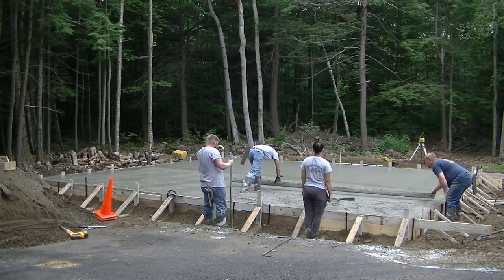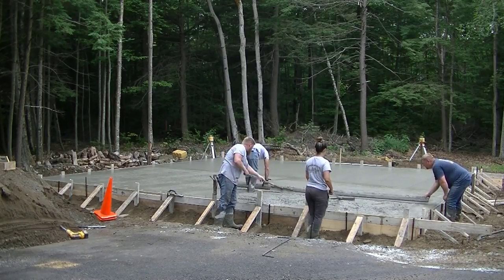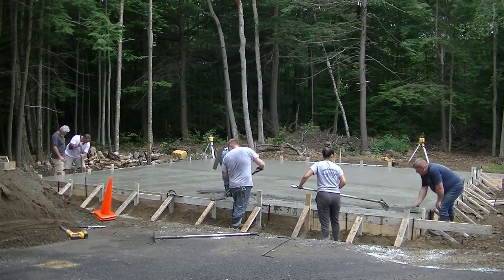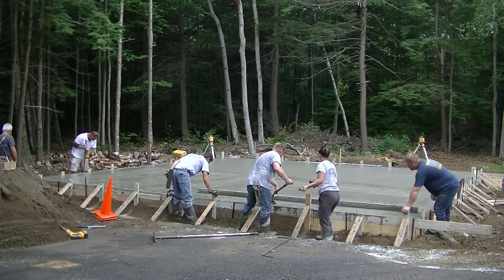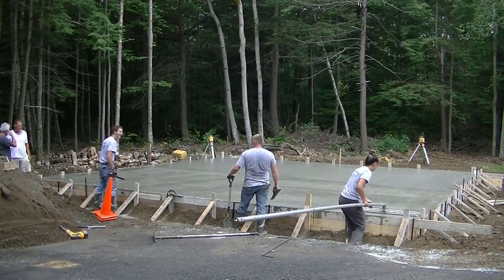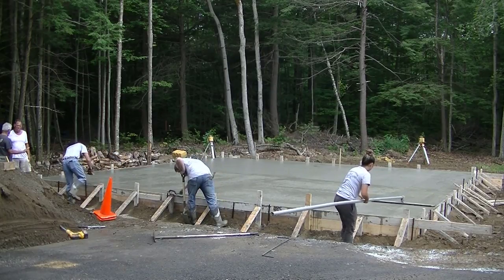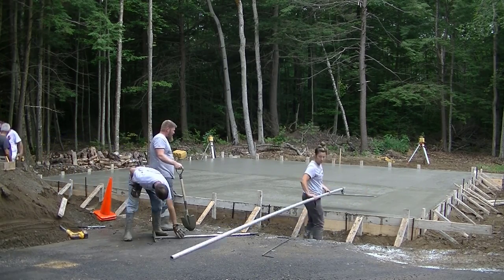I saw something that looked a little funny so I stepped back in there to check it and make sure I had it screeded perfectly. This slab has to be flat — there's really no room for error. You don't want any dips, you don't want any humps. It ended up being just fine, but it only takes a second to go back over something. With concrete, you only get the chance to do things right once — once it hardens, you're on to some type of repair. Tia is going to run the bull float over it and finish that last half. We like to bull float things really smooth, then we'll power trowel the slab and saw some expansion joints with a soft cut saw.